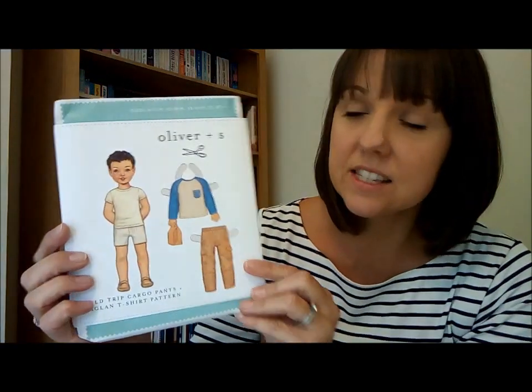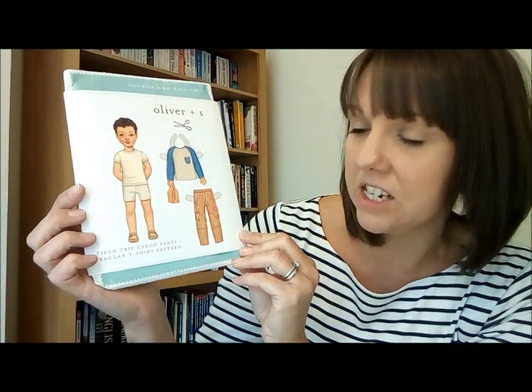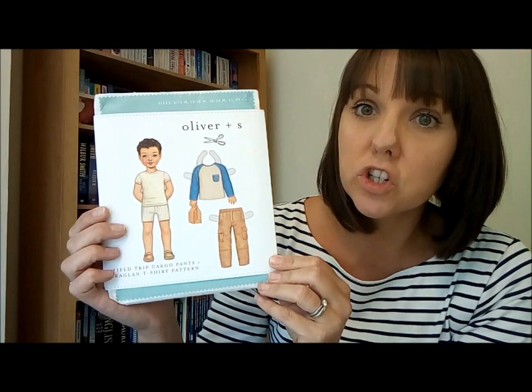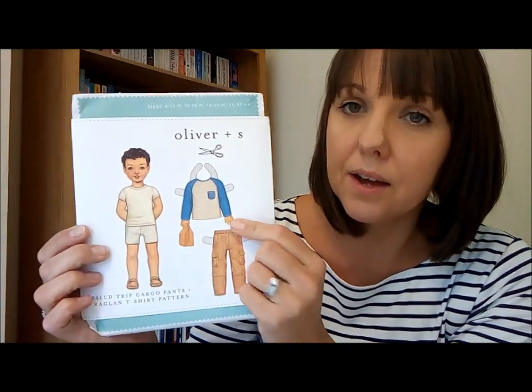So I'll show you what I'm planning to make. First up, for my children, it's the Oliver and S Field Trip raglan t-shirt pattern. I'm just going to do the t-shirt, short sleeve, and I'm going to make one for each of my twins.